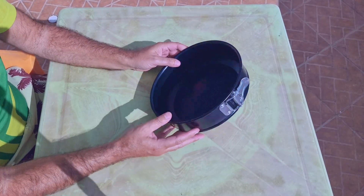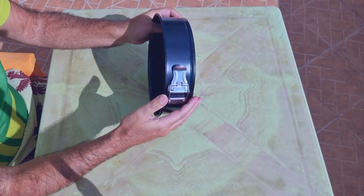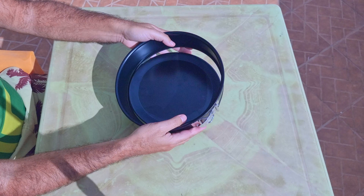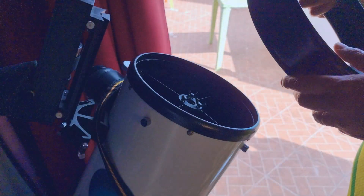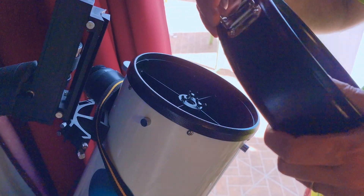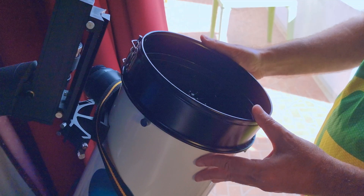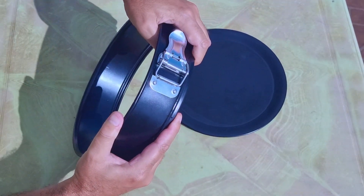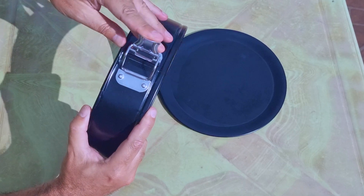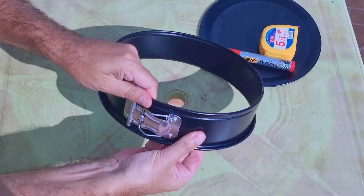After buying the filter, I also ordered a cake mold — yes, something to bake cakes with. I saw it is light, resistant, fancy, and also inexpensive, and it fits very well on top of my 8-inch Dobsonian telescope. Remember that I leave all the links in the description.